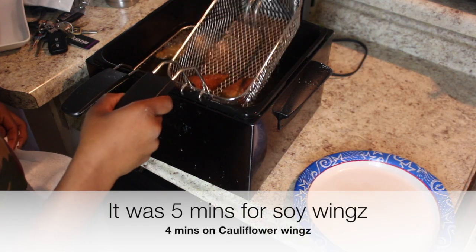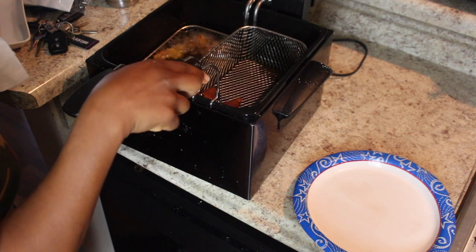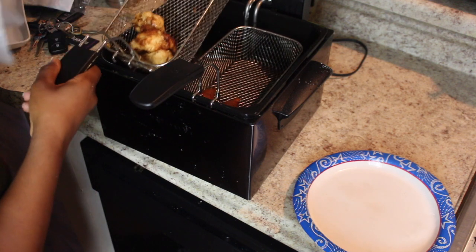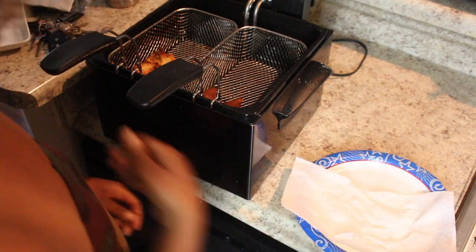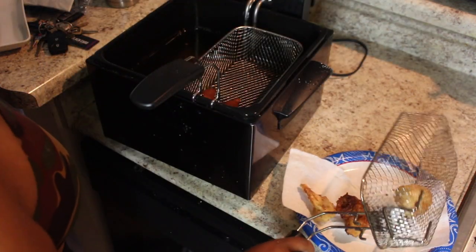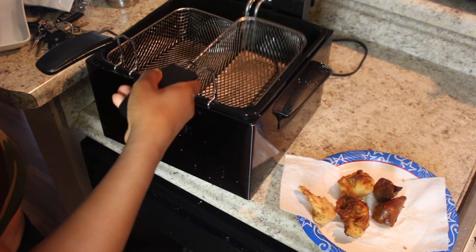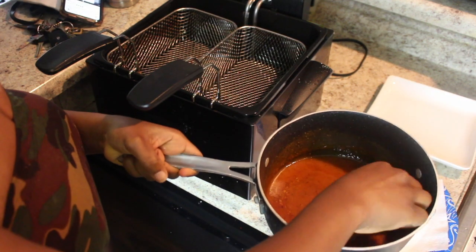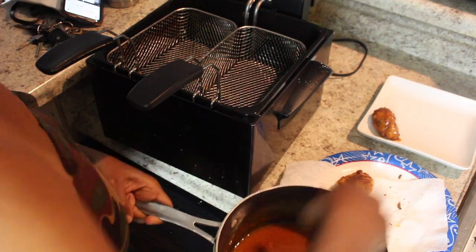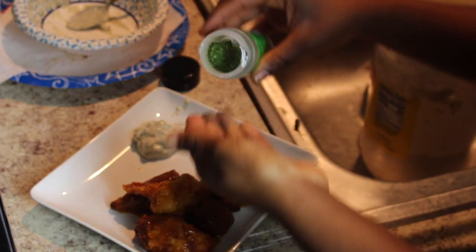We're gonna drop that on in there and let it fry. My spirit says take these on out — that is good for me, cauliflower is definitely done as well. I burnt my hand — it's fine. Get my little paper towel here, dump these as well. You could go longer but it's not about making the wings today, it's about the sauce. Oh, I'm so excited, I love a wing!